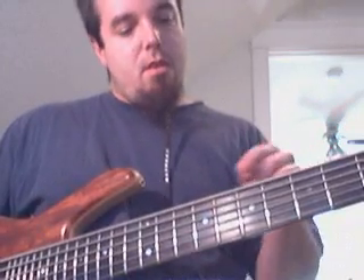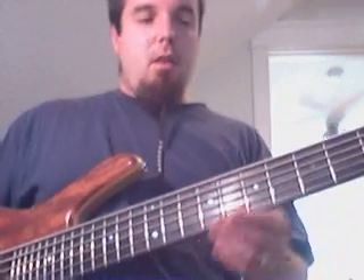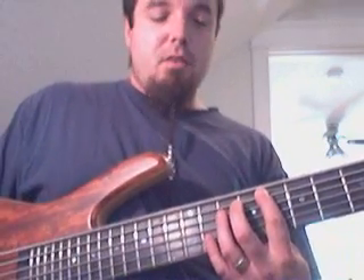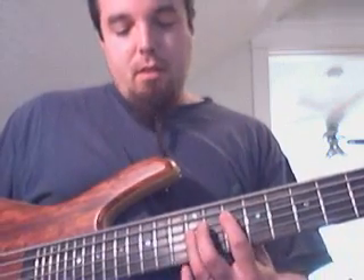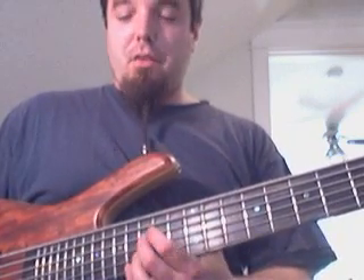So let's say if we start on a C on my E string. Now if I just play nothing but fifths — G, D is the ninth, A, which is the eleventh or sixth of the scale, and then the major third there.